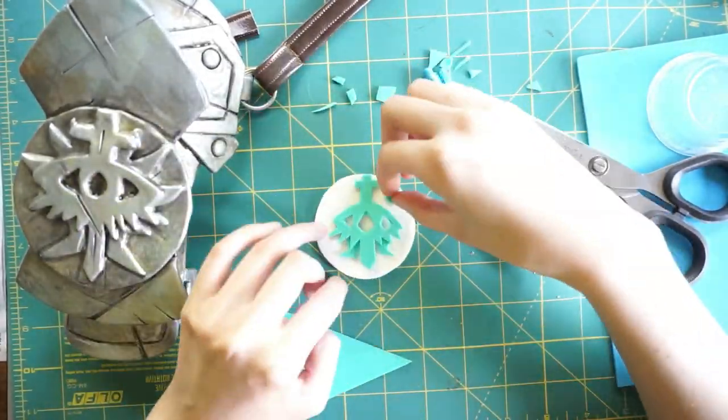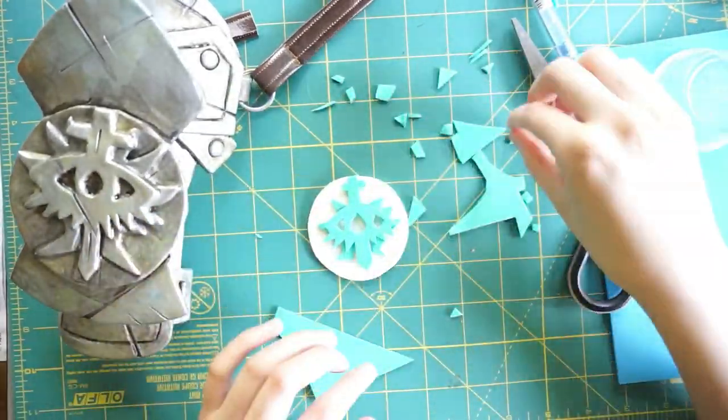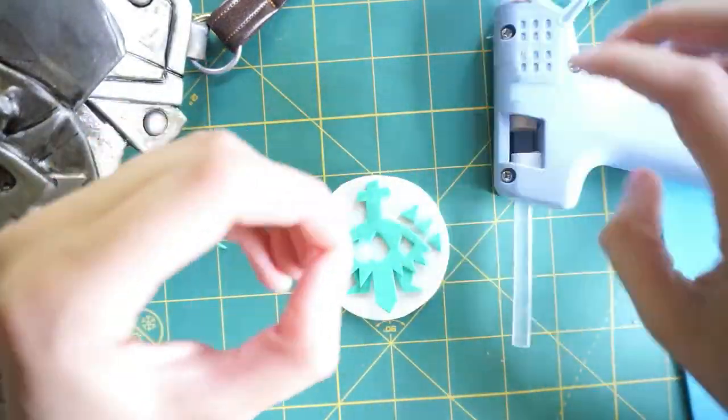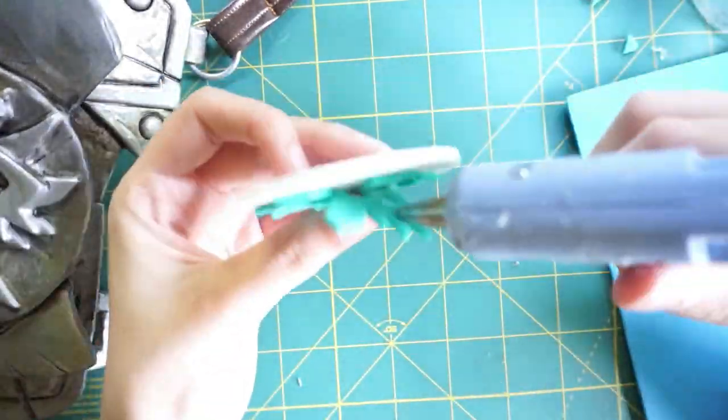With kids craft foam it's quite easy to glue — you can use hot glue, regular glue, or whatever you want, as long as it won't hurt you when heated. If you use super glue it will burn and the fumes will hurt your nose, so you don't want that.